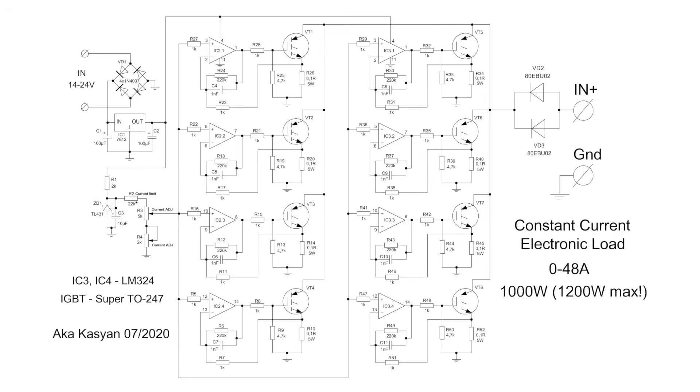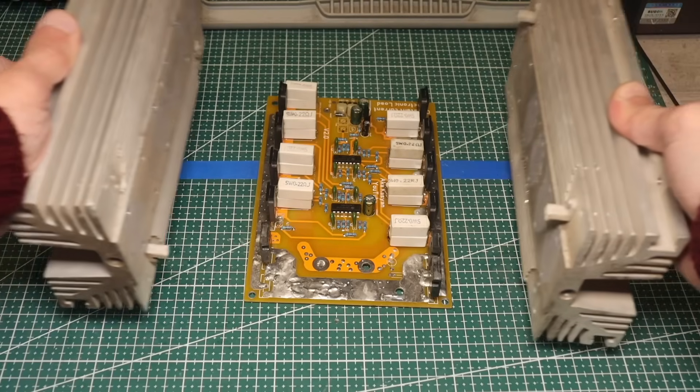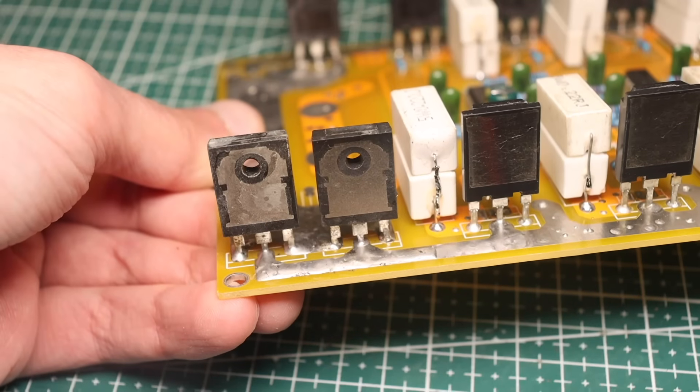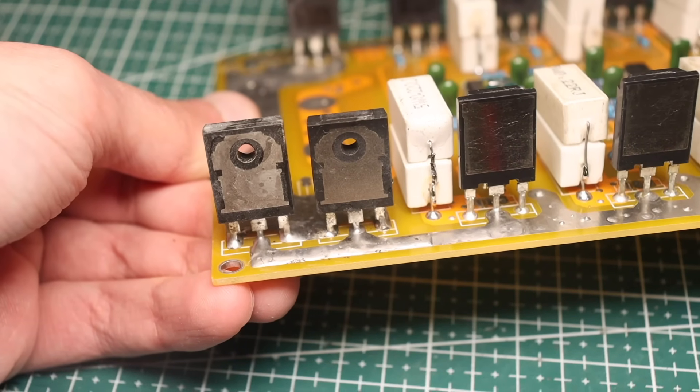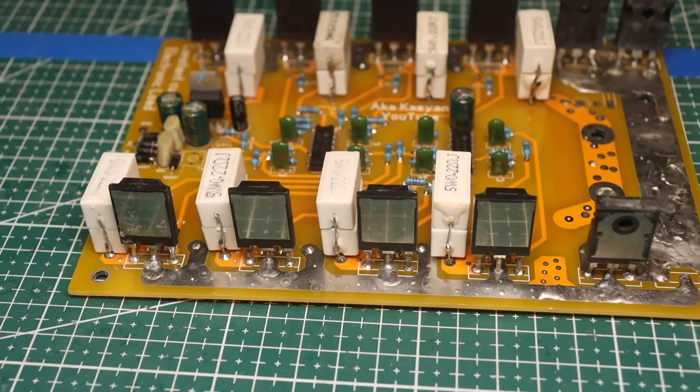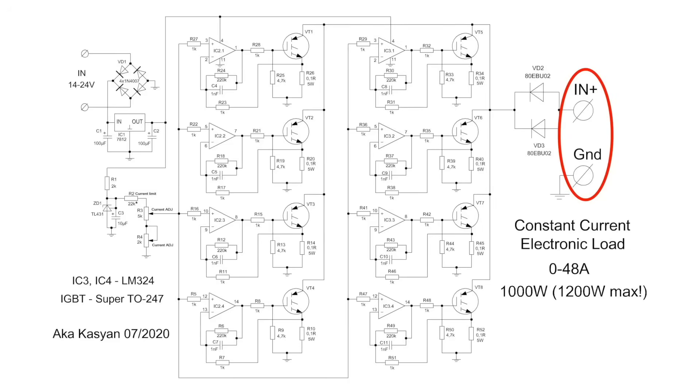It's easy to guess that the entire main current flows through these diodes, and they heat up. That's why we install them on a common heat sink with the transistors. The accuracy of measurements is not affected by the losses on these diodes, as they are essentially part of the current load, and measurements are taken before these diodes, at the load input.